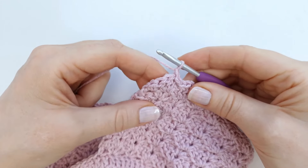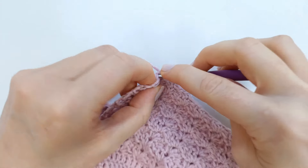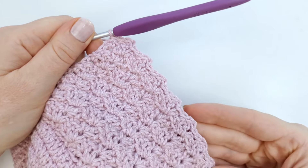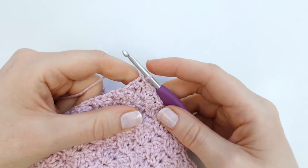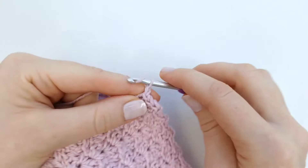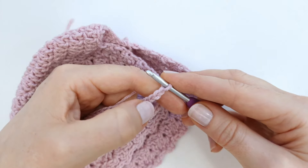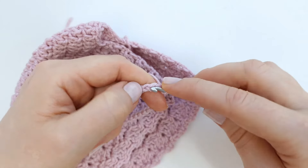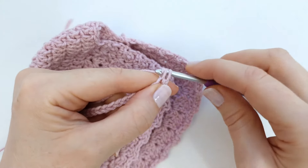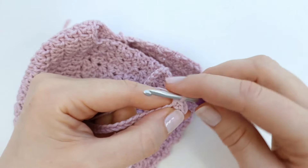At the end I will make a slip stitch into the last three stitches. The border is now done, so I'm going to make the first strap of the bonnet and I'm going to chain 43. Then I'm going to skip the first chain from the hook and single crochet into the next chain: insert, pull up a loop, yarn over, pull through two. I will make a single crochet into every chain of the strap.